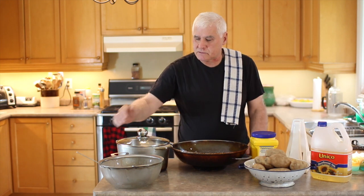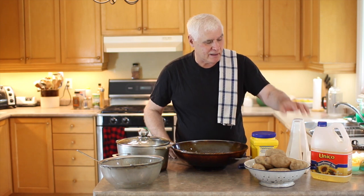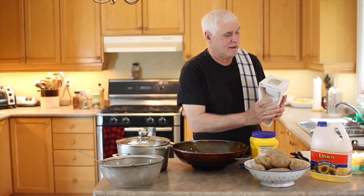In terms of utensils, you're going to need something to drain them in — a sieve, a nice big scoop, and a pot to fry the oil in. I like using a wok, though sometimes I use just a regular pot. Make sure you have a lid on it. I also have this potato French fry former, which you can use if you want, or you can just cut them by hand.